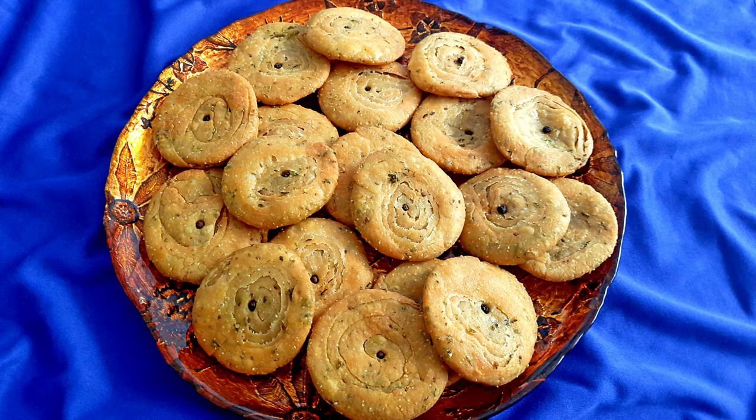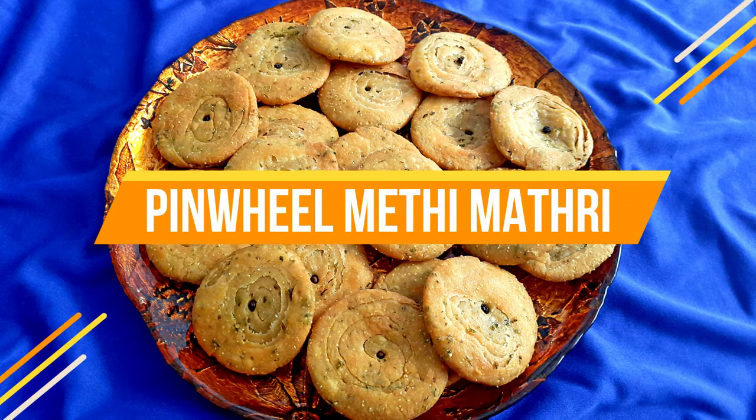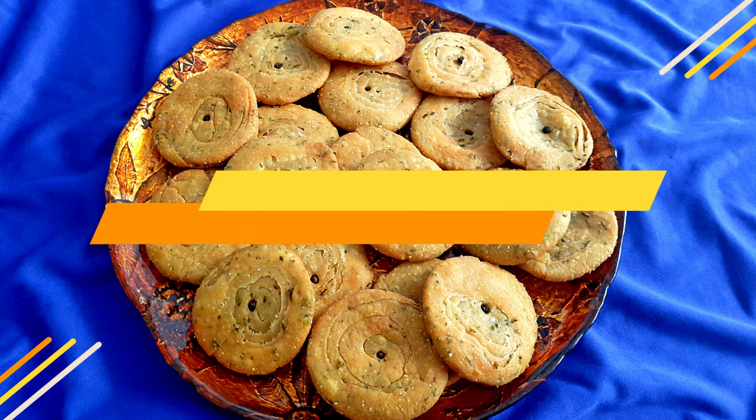Hello everybody, welcome to Mads Cookhouse where I share easy to cook recipes. This week I'll be sharing the recipe of the crispy and flaky pinwheel methi matri, a popular Indian tea time snack.